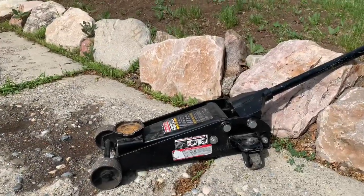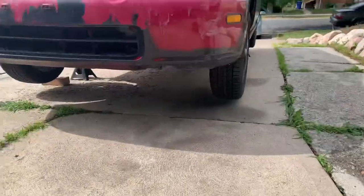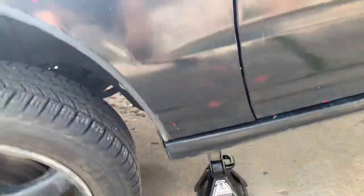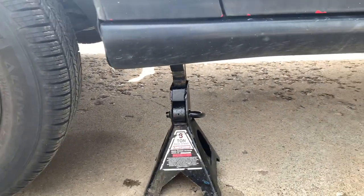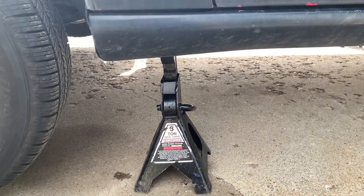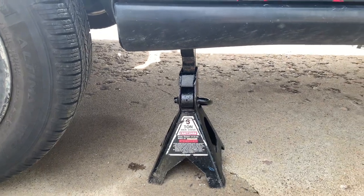First things first, use a floor jack to lift up the car and then put some jack stands on. Safety first guys, and be careful where you lift the car because you might destroy the floor of the car if you don't lift it correctly, so be aware of that.